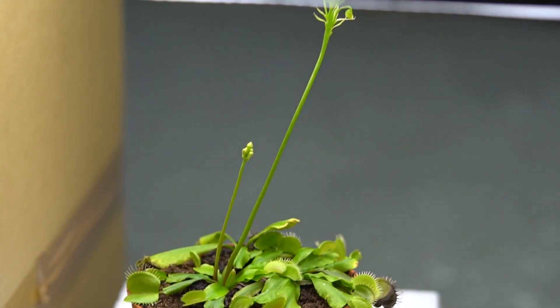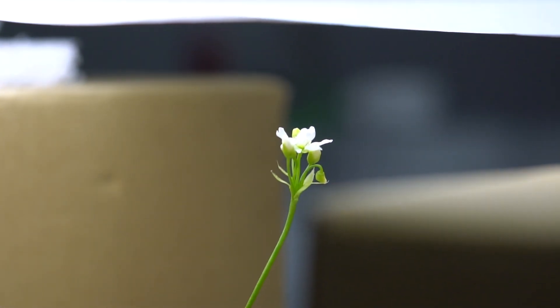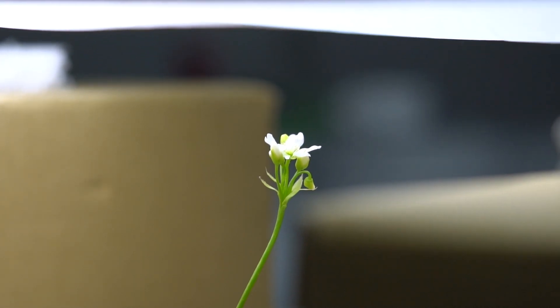All images were taken in a room which was completely dark. There was just one light source to prevent all kinds of disturbing effects like flickering because of changing light conditions. Because the flower grew pretty high, I had to adjust the position of the softbox a couple of times. Maybe it does not look very professional, but the results are pretty cool.